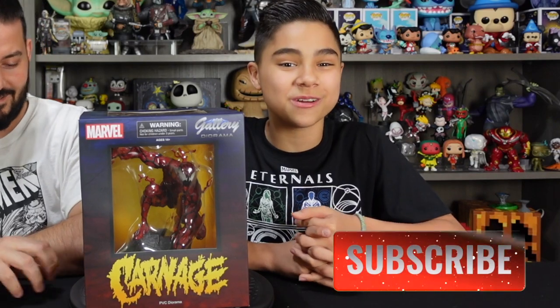Welcome back to FineTooth Creative Studio, where we love creativity and collectibles. In today's video, we're going to be unboxing and reviewing this Carnage Gallery Diorama from Diamond Select Toys.